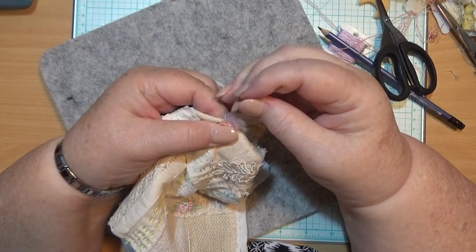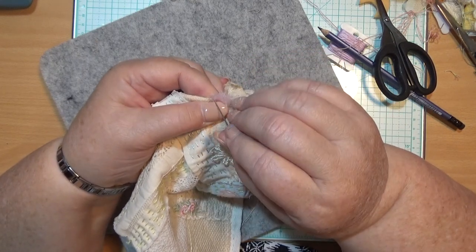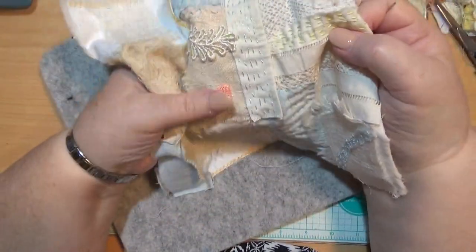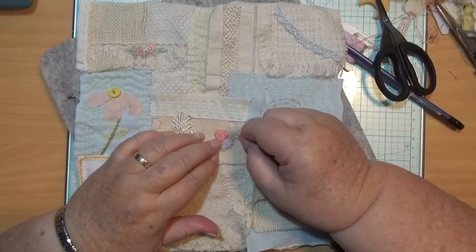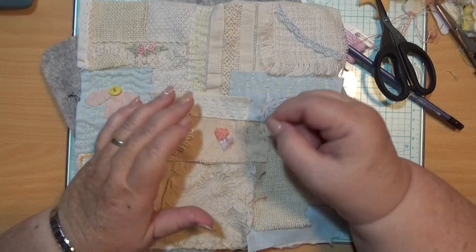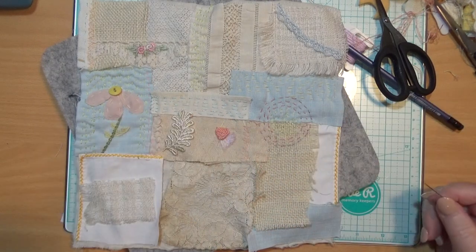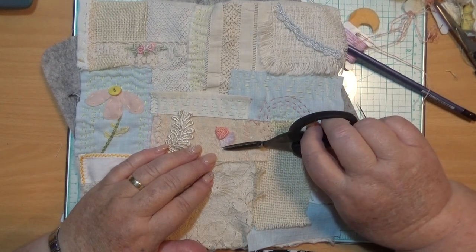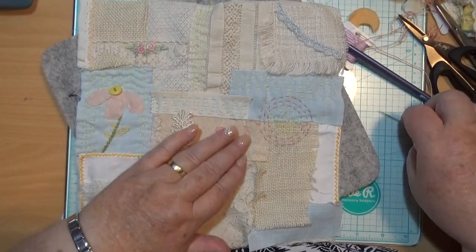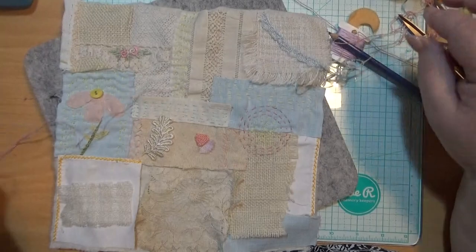I'm doing a bit of fluffing. There you go — doesn't that look cool? I do like it. I didn't go over this part here far enough, did I? It's hanging down this way — or you can make it go that way, it's up to you. I think that bit is too long now. I put it on there sideways, I don't know why, but I could probably come up here and put some more thread on that yet — I'm going to fix that. I'm not letting that beat me.